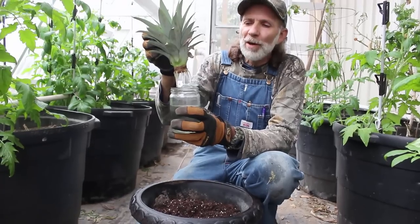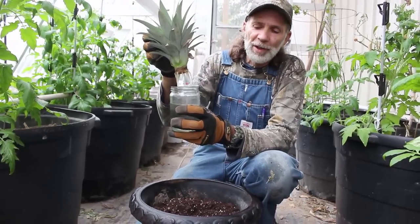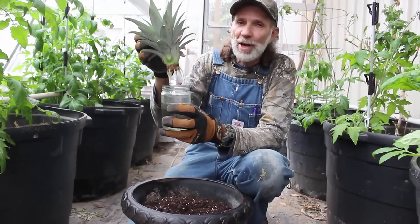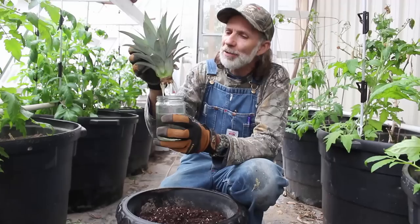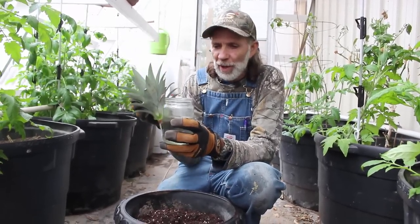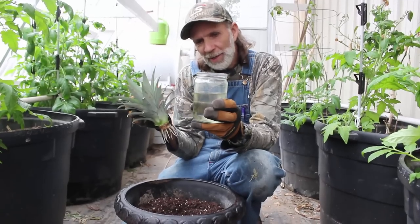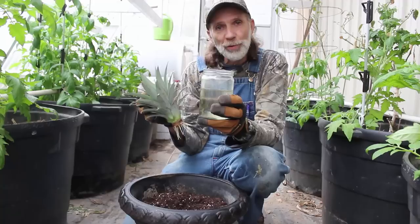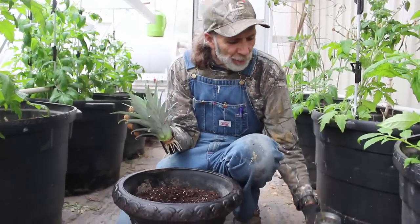Now, my grandfather was notorious for rooting things, and he always told me when you put something in water for it to root, never change the water. He said you can always add to it, but never change it, and I've always held to that. Even though the water gets green and slimy looking, he claimed that that's the way to grow stuff, so we've got some roots going here.